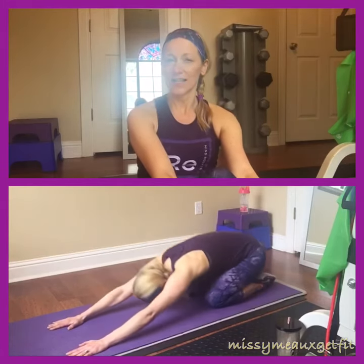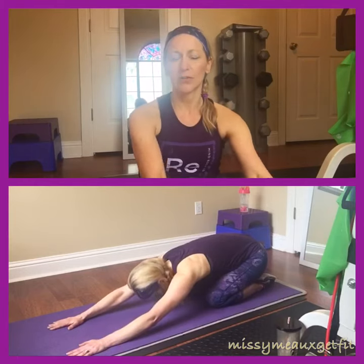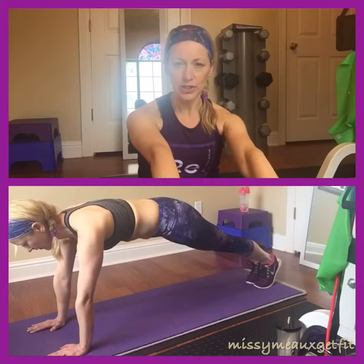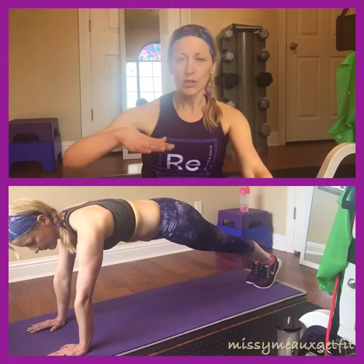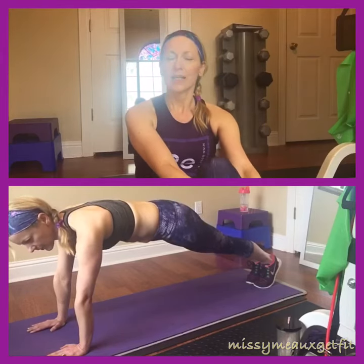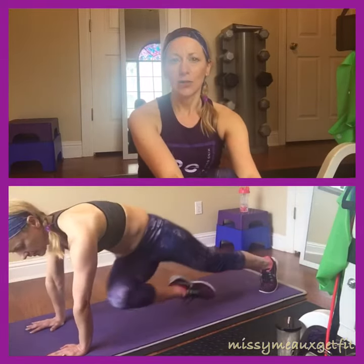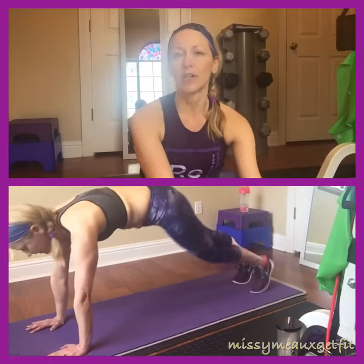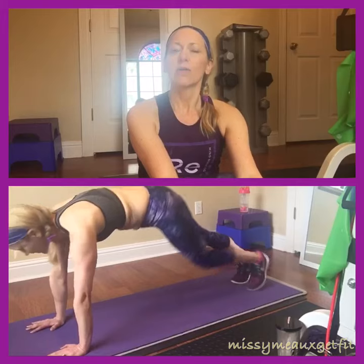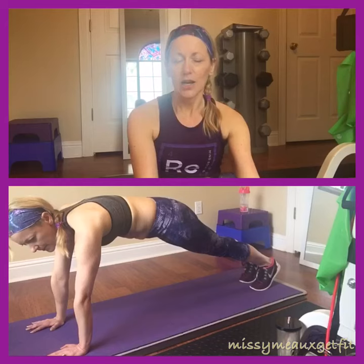Then I want you to go back into a child's pose. Make sure that you are leaning forward, reaching forward, and trying to get your glutes down to your heels. You may not be able to do that and that's okay — it will come with time. You may need to open up your knees to where you have more flexibility and sit into the position. Do that 10 times, holding each position for 10 seconds.